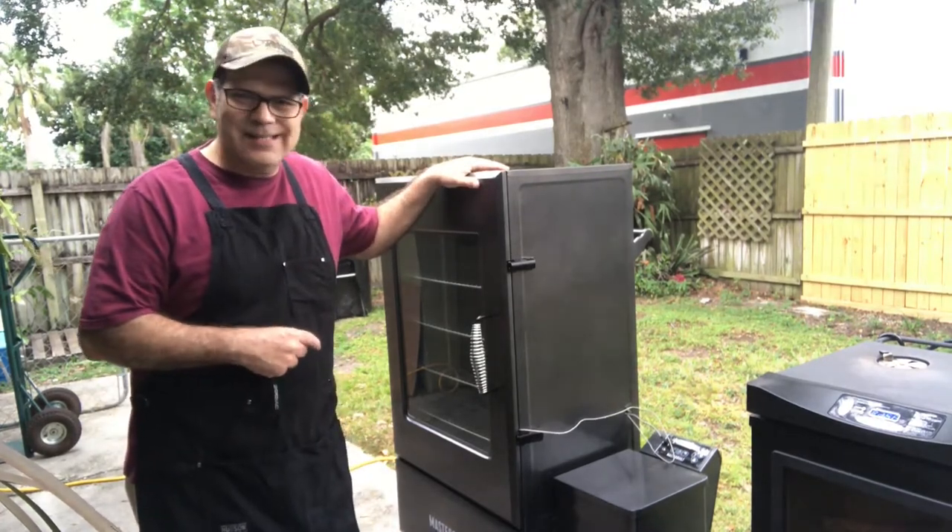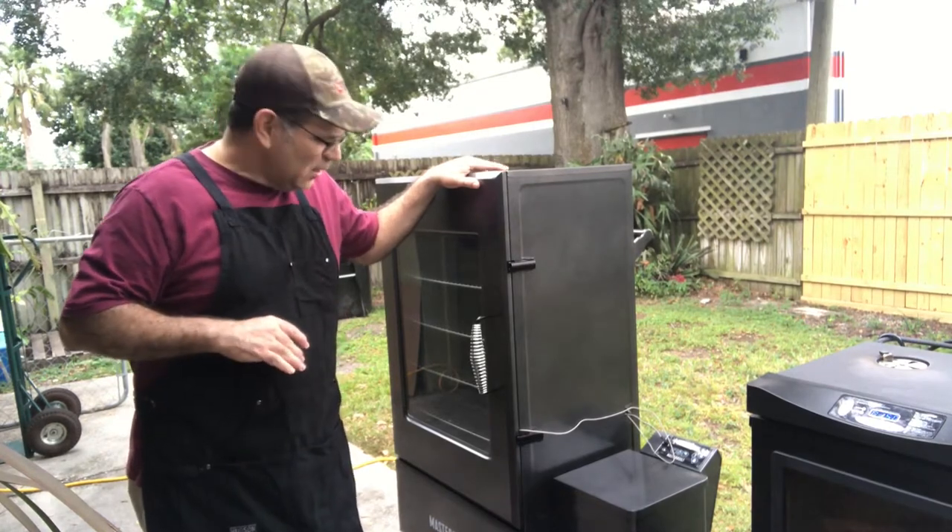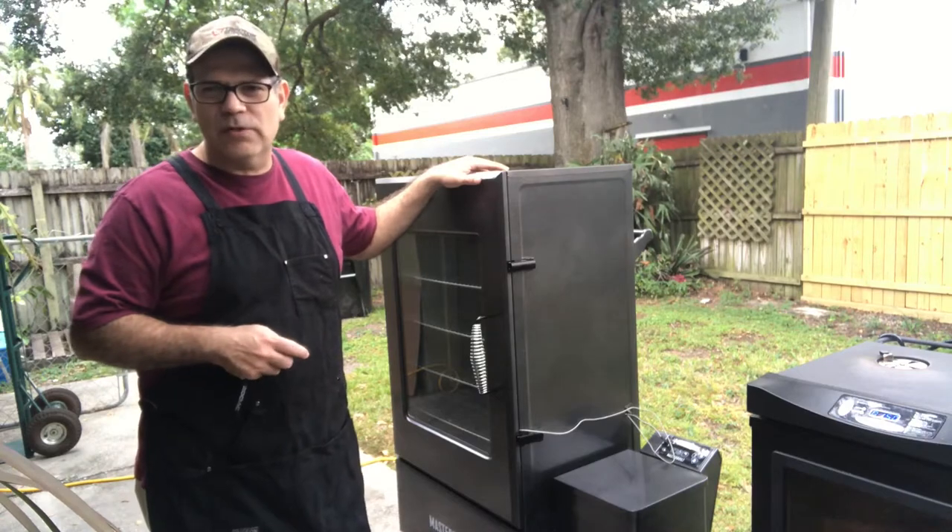I want to show you what it looks like on the inside. This bad boy right here has got plenty of room for just about anything you wanted to throw at it.